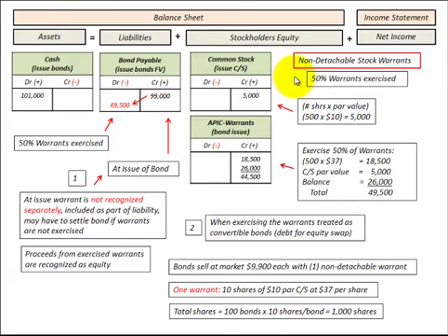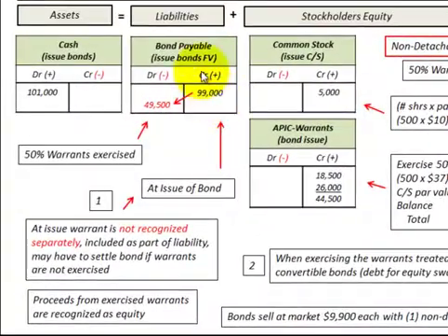To summarize non-detachable stock warrants attached to debt securities or bonds: when we issue the bond with the non-detachable stock warrant, the entire issued amount is recognized as a liability — that includes the bond plus the stock warrants. When these stock warrants are exercised, we treat this as a debt-to-equity conversion, where any proceeds from the stock warrants are recognized as equity in the company, not as a cash asset. The non-detachable stock warrants stay with the bonds as a liability at issuance, and when converted, we treat them like convertible bonds — transferring the debt to equity in the company.